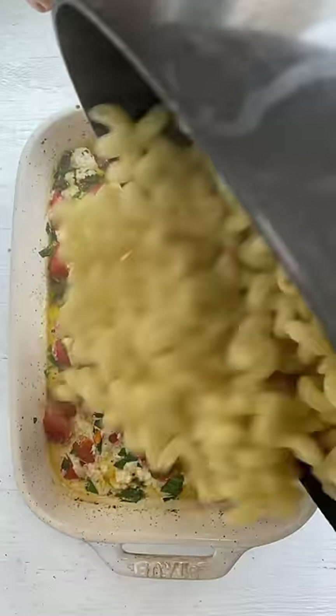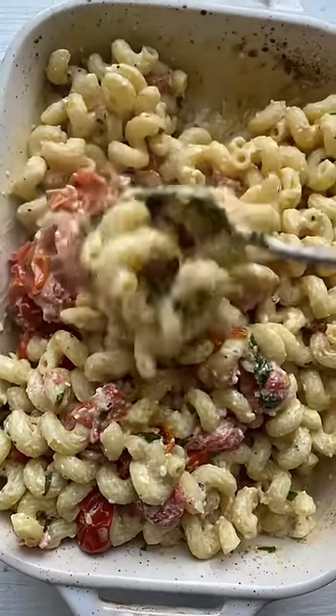Then add some of that cooked pasta right on top and give everything a good mix once again. And then it's time for the taste test. So good!